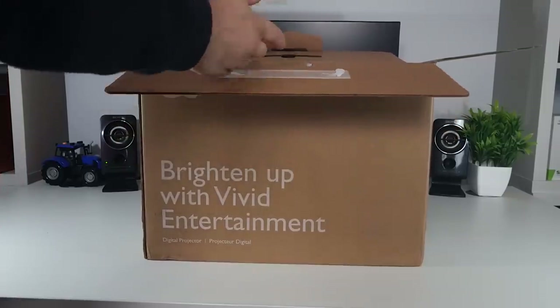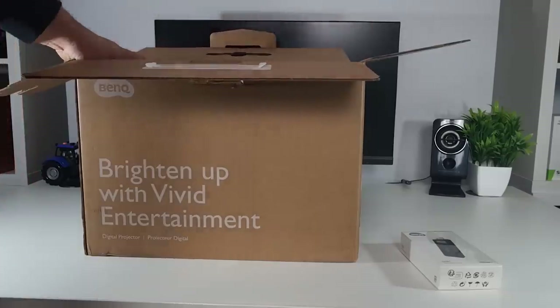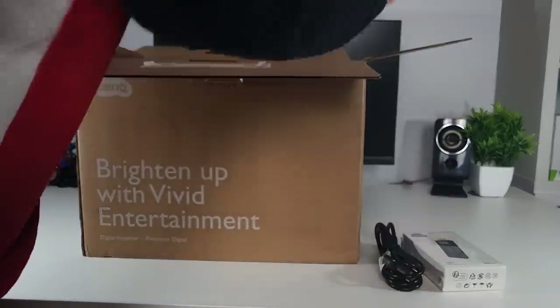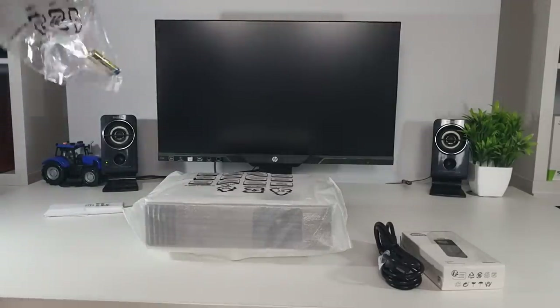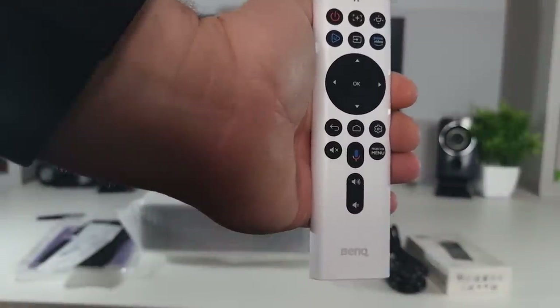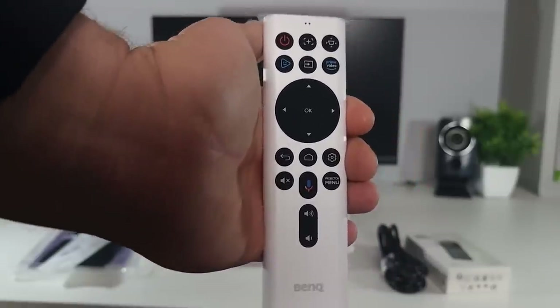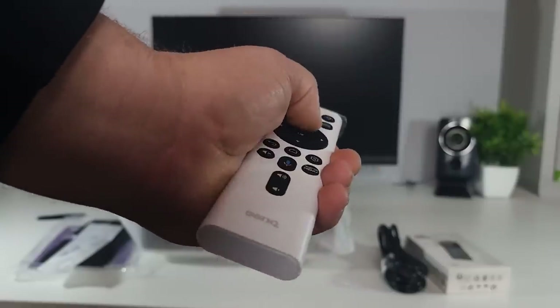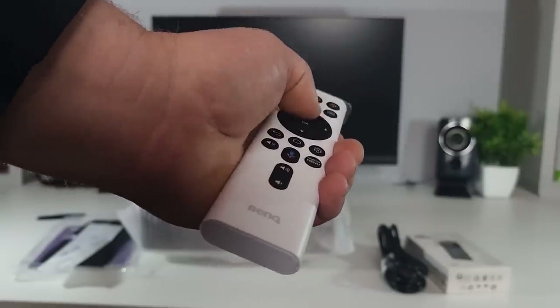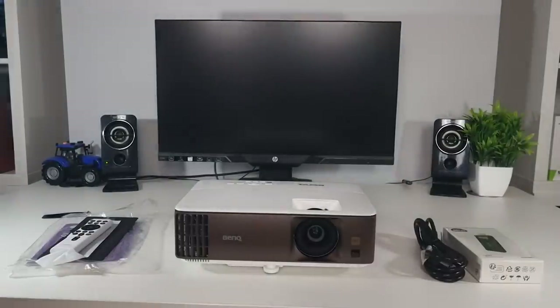Let's take a look at what we're getting inside the box. In the top we've got a streaming device, which surprised me — I didn't expect that. We've got the plug obviously, a start guide, some batteries for the remote, and the remote itself. It's better than I expected — a lot of companies usually skimp out on this sort of stuff, but it's really good, it feels premium. The only downfall is it's not backlit, and when you're using a projector in a dark room a backlit remote would come in handy.